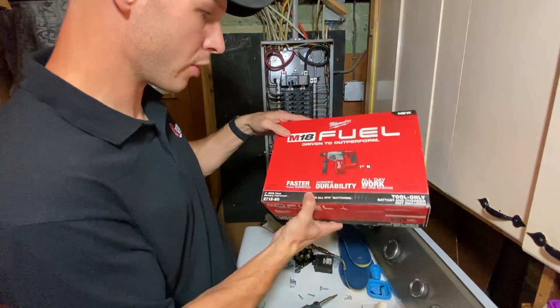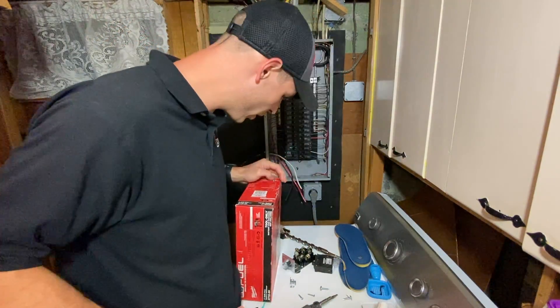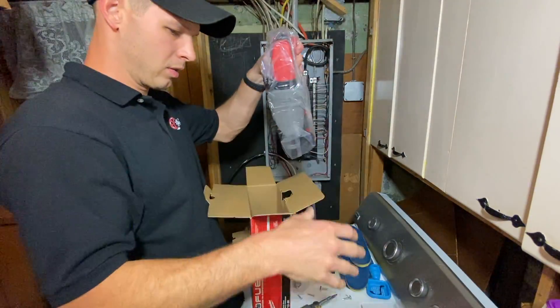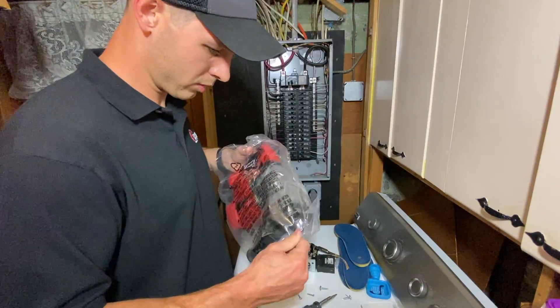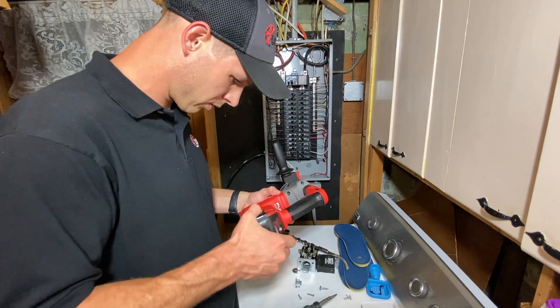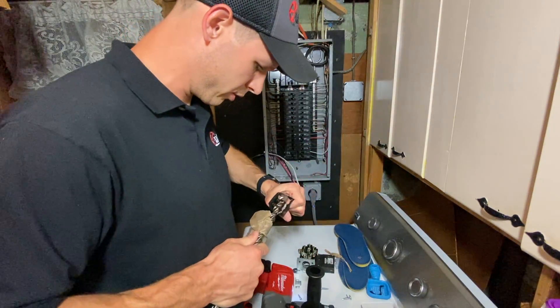I'm going to use a rotary hammer drill from Milwaukee. Only Milwaukee — it's the best.